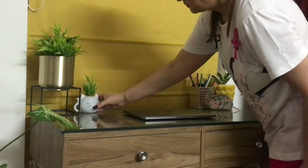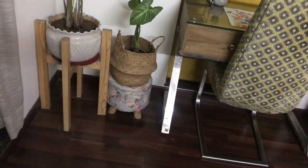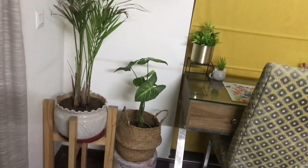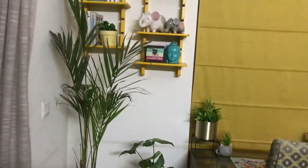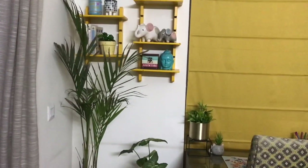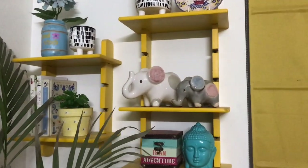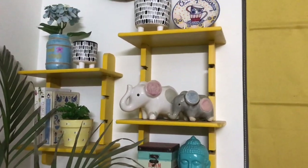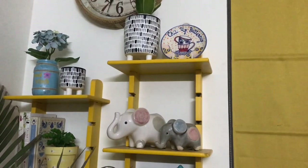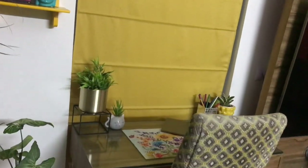Then I placed my laptop. This was my initial setup, but then I realized I needed to make some changes. Here are my two natural plants — a syngonium and an areca palm. This is the wall arrangement I did some time back, and I've made a separate video about these yellow wall shelves — how I placed them and where I got them from. I'll try to link it in the description box or in the top right corner.